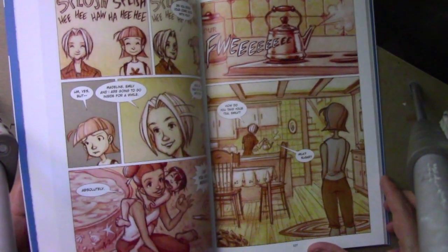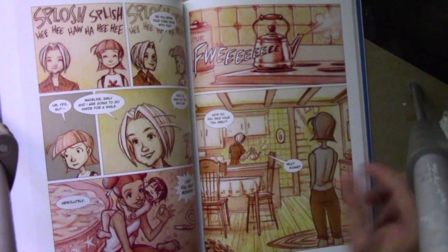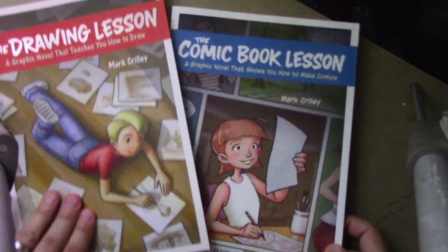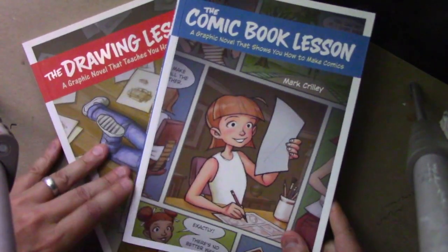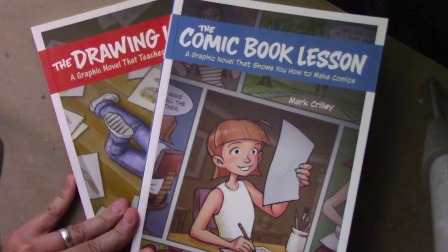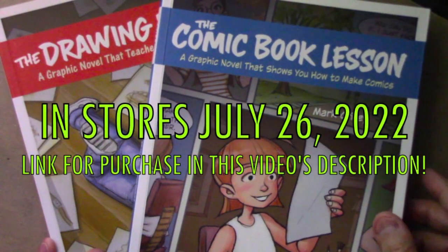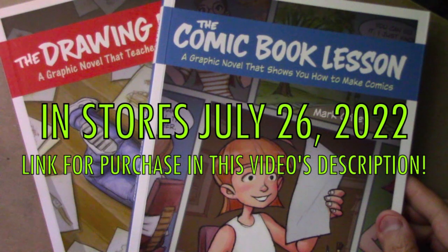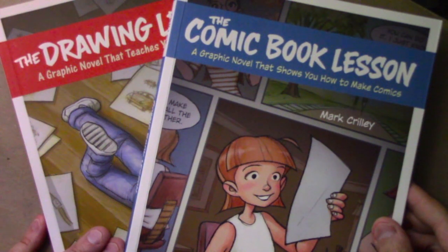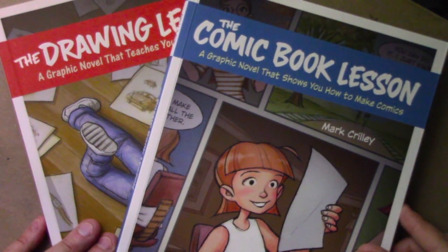Perhaps even more significant is the human element and the twists and turns that happen at the end of the story. People who got The Drawing Lesson will recall that it gets surprisingly emotional towards the end — well, this one is very much the same, and maybe gets even a little more emotional in those final chapters. But I don't want to give any of that away; it'll be best for you to discover it when you read the book yourself. Thanks in advance to anyone who does go ahead and pre-order — it's going to be out on July 26th, and I've put a link in the description. I want to thank you all for watching this video and I'll be back with another one real soon.